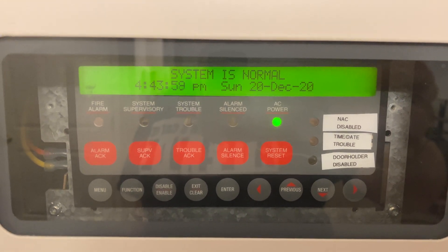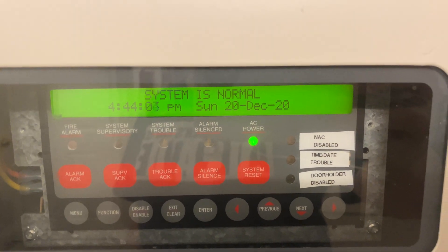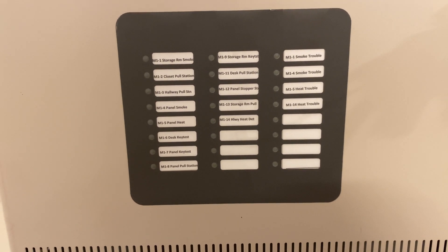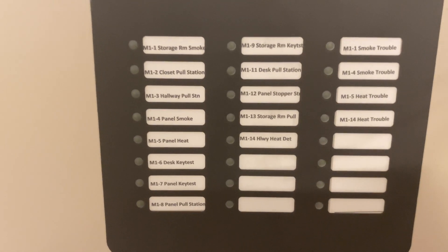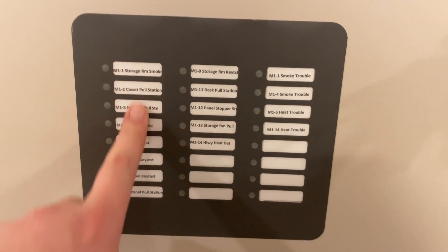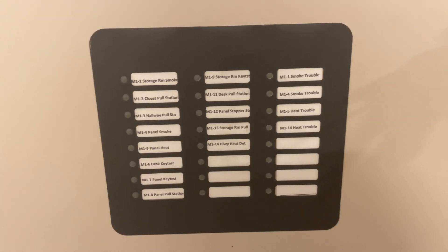Hey guys, welcome again to Fire Alarms and Such. This is Simplex 4010 test 34 — enunciator panel. There's a new 4010 here; as you can see it doesn't have that fire suppression label up there, and if you look down on the door there's actually a built-in 24IO card that can do point-by-point enunciation. You can actually see I have every one of my points listed here, including trouble points. You can switch these between red and amber LEDs, so I have alarm status for every single one of my points as well as trouble statuses for my smoke detector.